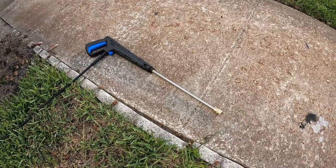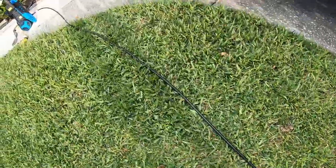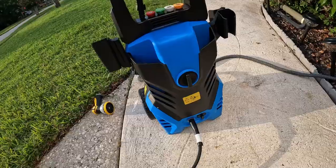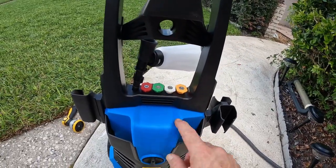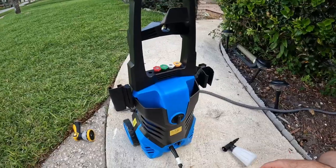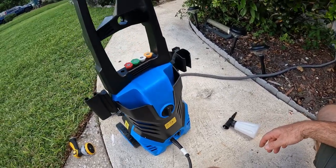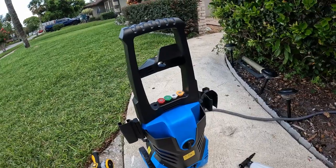With the pressure washer you get the wand, about 20 feet of hose, the pressure washer itself, and four different nozzles with four different amounts of cleaning power. You also get a soap sprayer. It's all electric — you just plug it up and go. Nice, simple, and super easy.